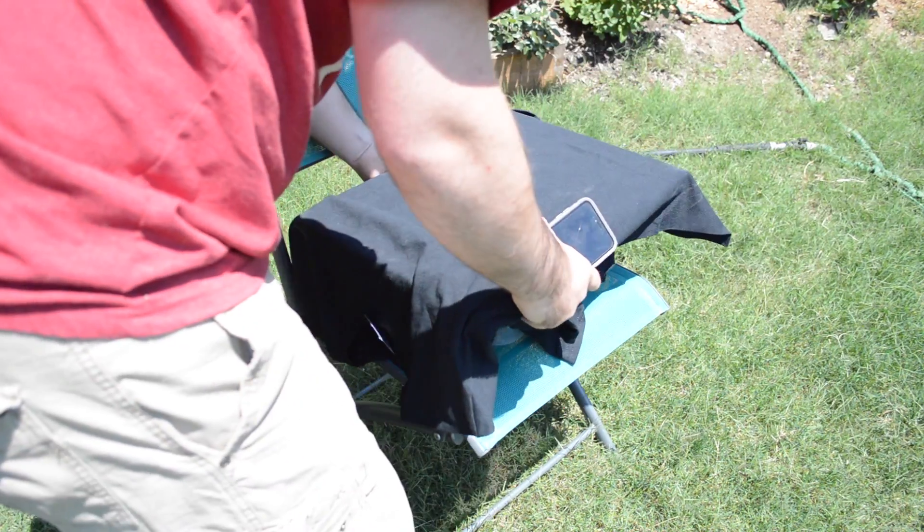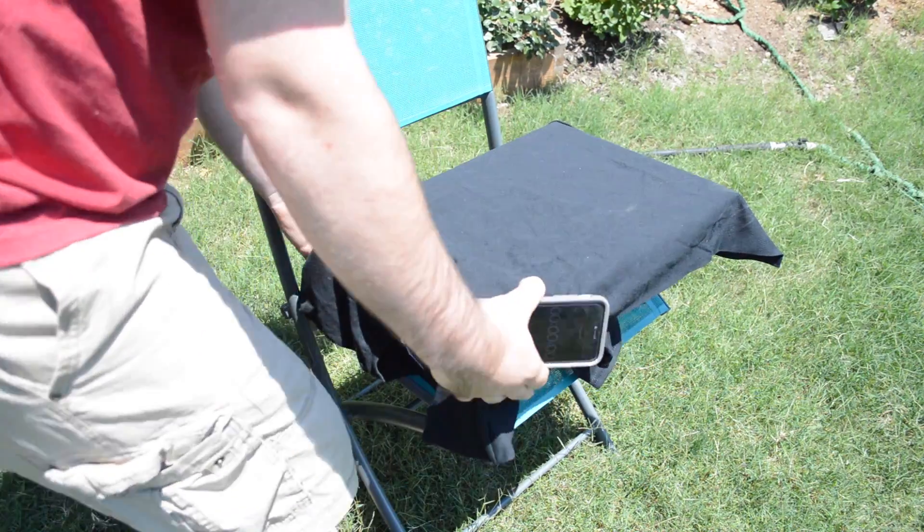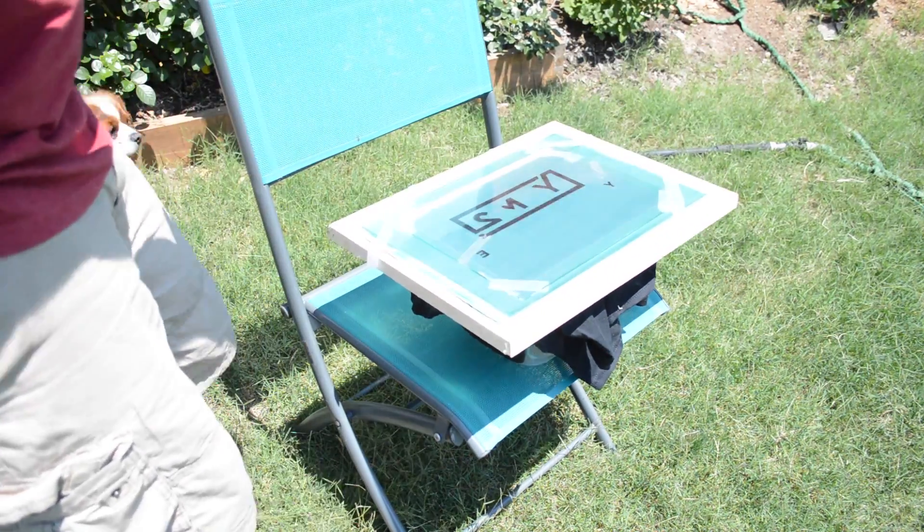Today I'm experimenting with a multi-color screen print by printing my new logo on t-shirts. Some versions of these will be for sale on my website soon — I'll talk more about that later.